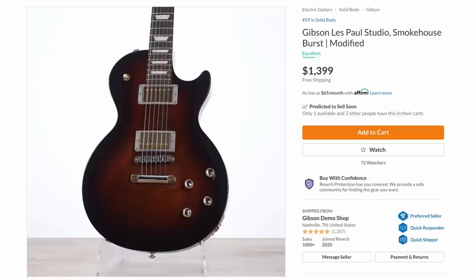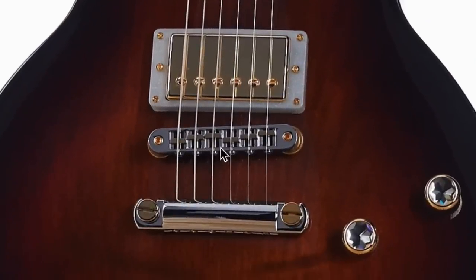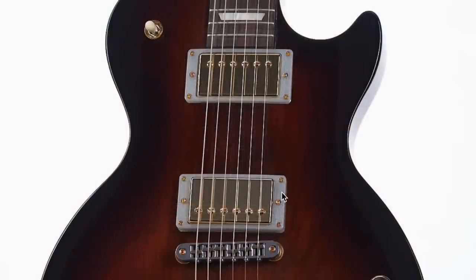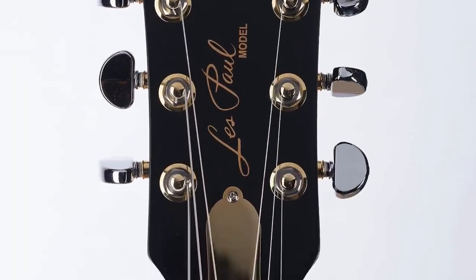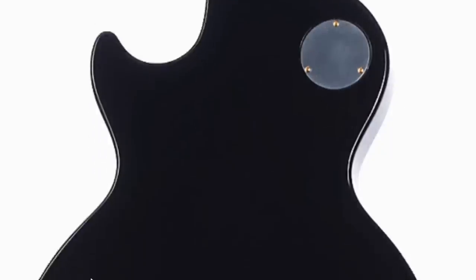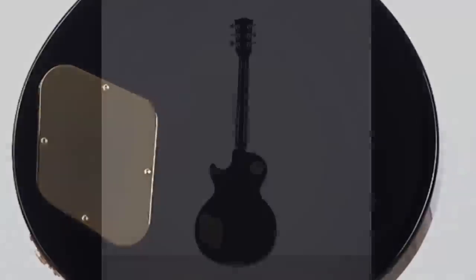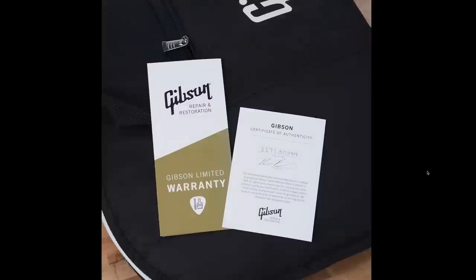The last one from the currently offered guitars — another one where they played around with the plastics. This one's got silver pickup rings with gold hardware, and then they mixed in some rose gold attributes. We've got golden studs, but the bridge and tailpiece itself is chrome. It works with the silver pickup rings and golden pickup covers, and they kind of matched that with the knobs. They even went as far as doing it on the tuners and gave it a brass truss rod cover — nice touch.